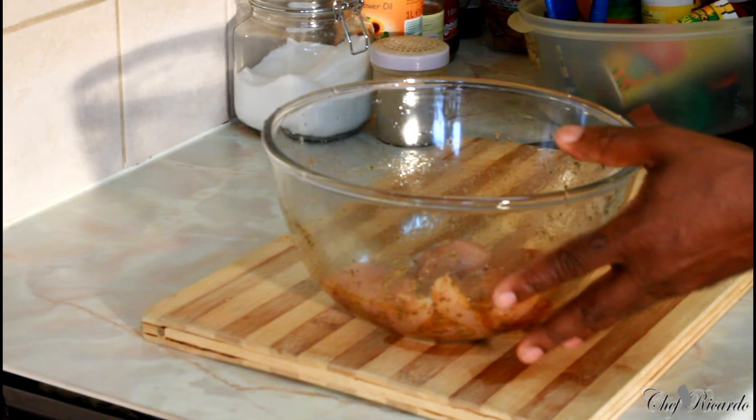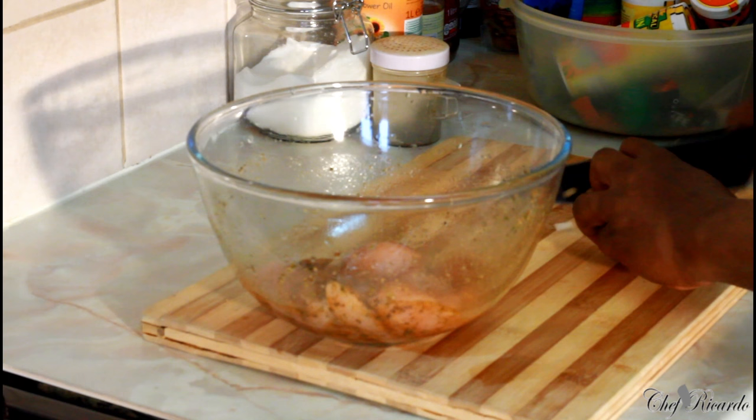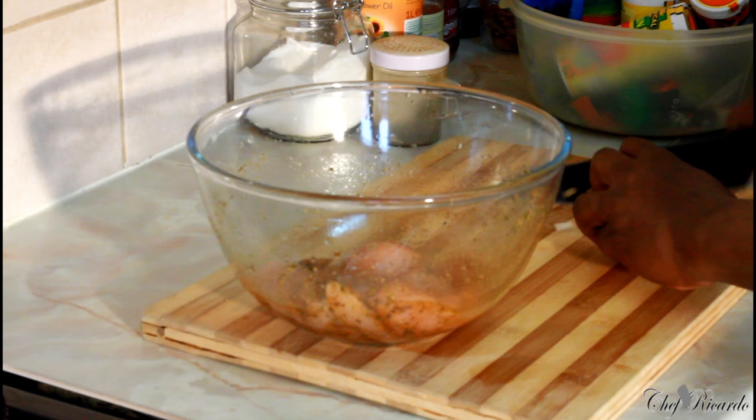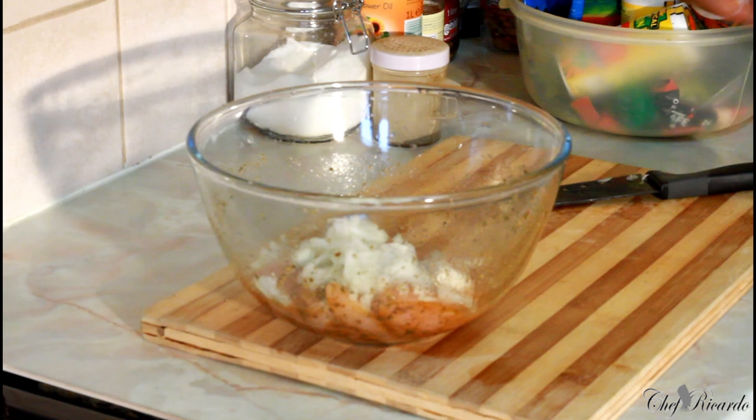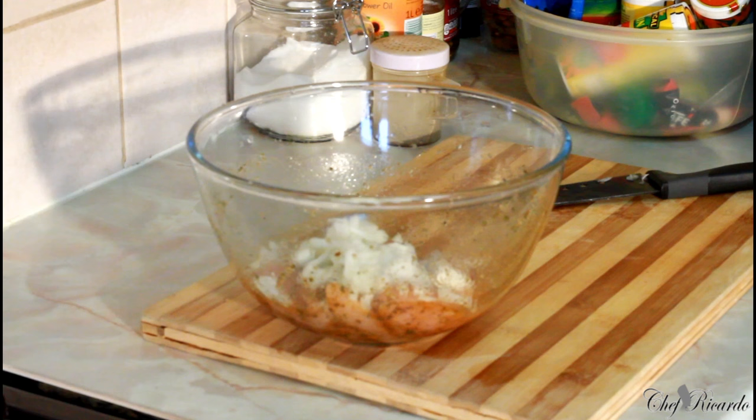I've got half of another white onion; I'm just going to chop it up on top of the chicken just to bring in a lot more flavor. Then grab a few cloves of garlic, because the garlic will give it a lot of flavor. I love cooking with garlic — I'm always cooking with garlic. So two heads of garlic will be good.